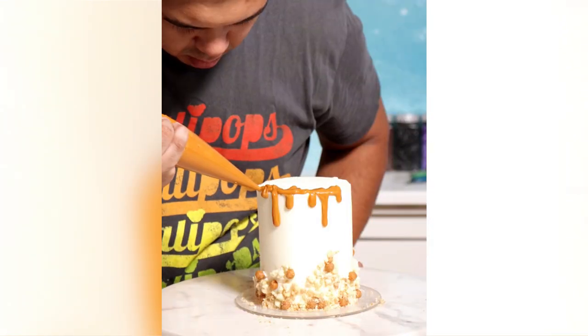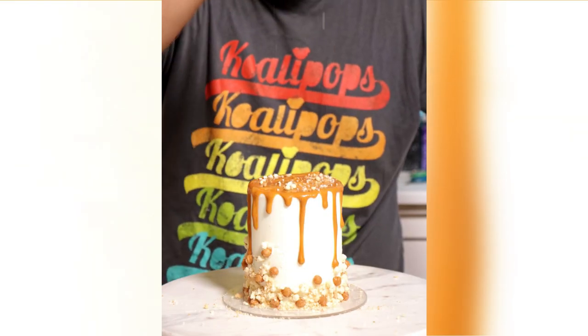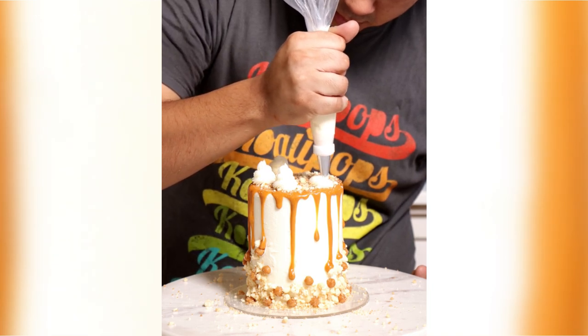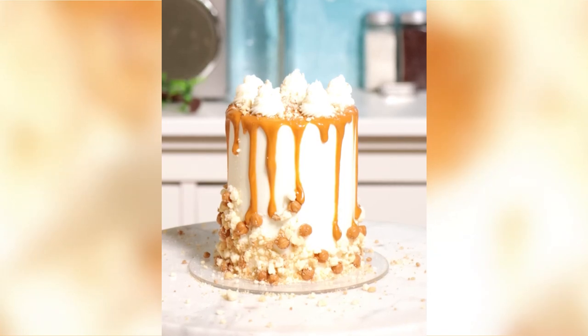Then I added some caramel drip, more pie crust and caramel crumbs, and some buttercream decorations to finish it off. The drink is definitely better than this cake — but hold up, because this cake was bomb, but it feels so heavy. The Starbucks drink is really heavy as well, but because it's like a slushie, it feels light in your mouth. Both of them are still pretty bad for you, but I would definitely choose the drink over this cake.